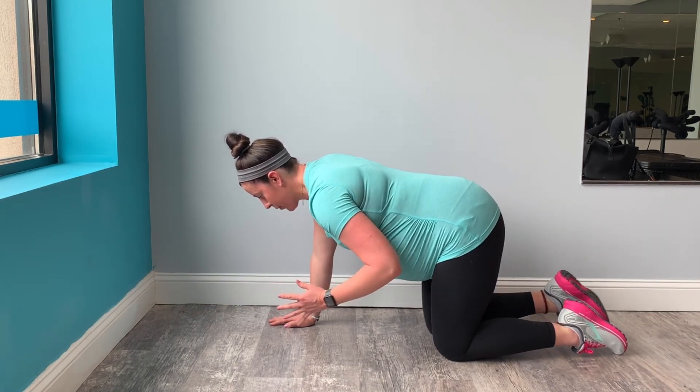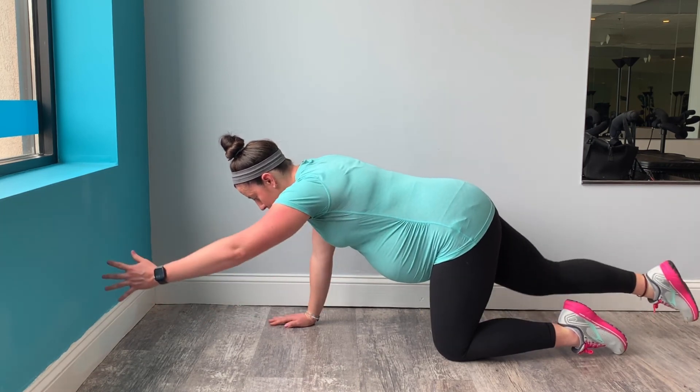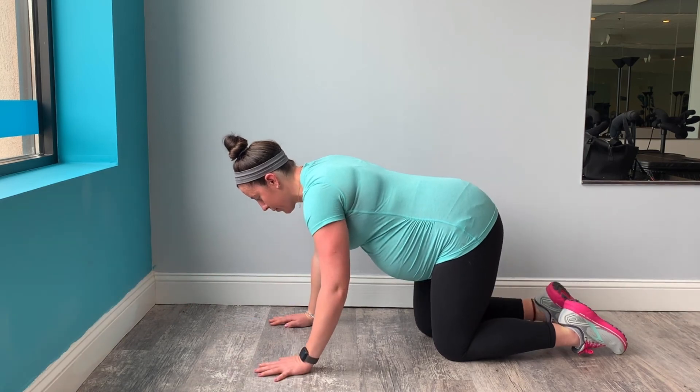Two more. Exhale, lift, extend. Inhale, back in. One more. Lengthen, lift your abs. Let them relax.